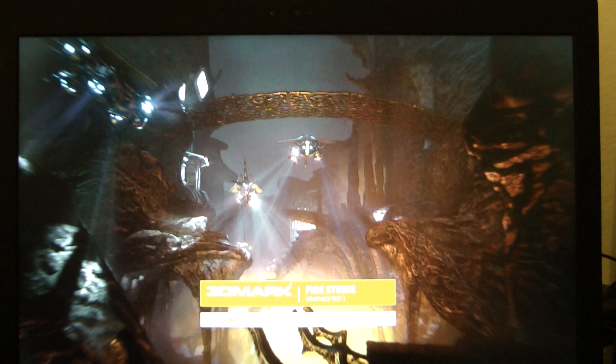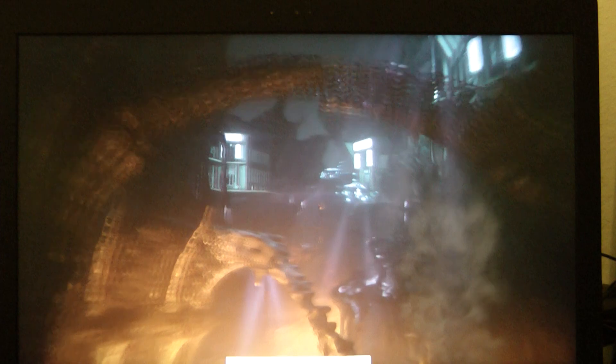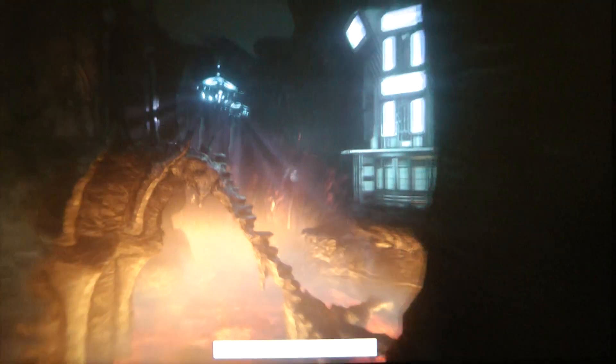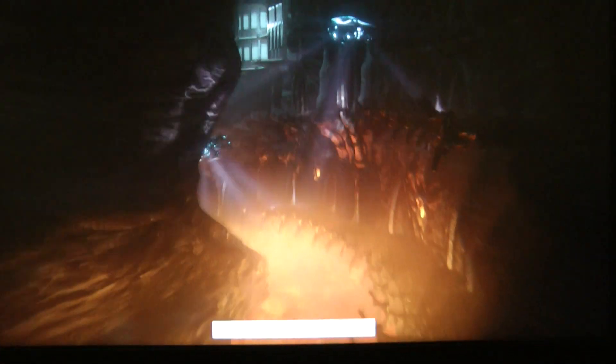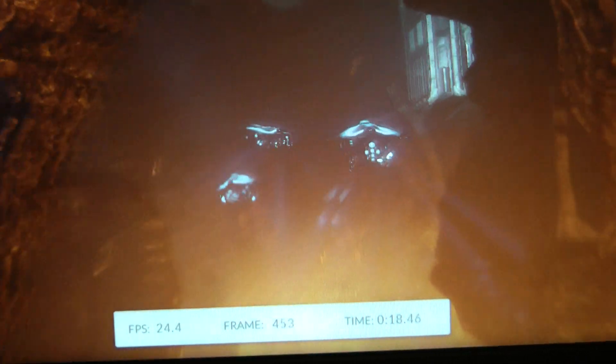It's going to run Graphics Test 1, then Graphics Test 2, then the CPU tests — there are like three tests left. Basically the Graphics Test just shows it wandering around. I'll focus in on the FPS so you can see what it's doing on that.